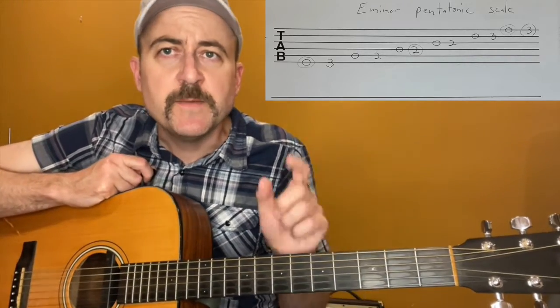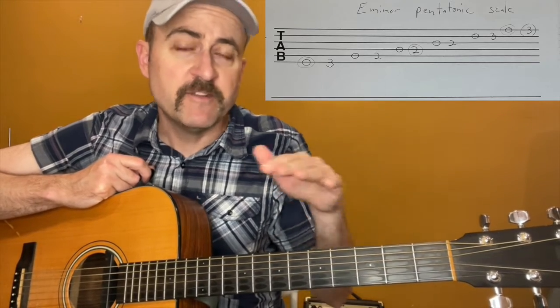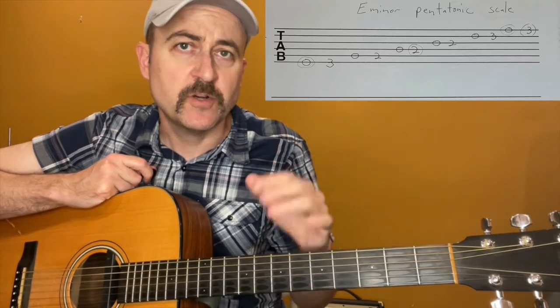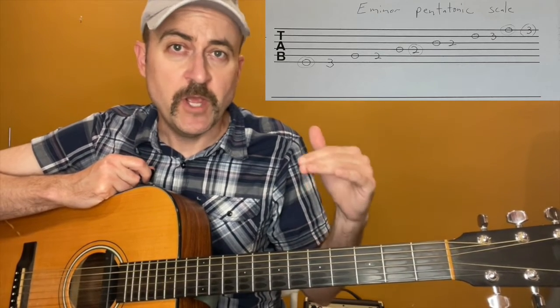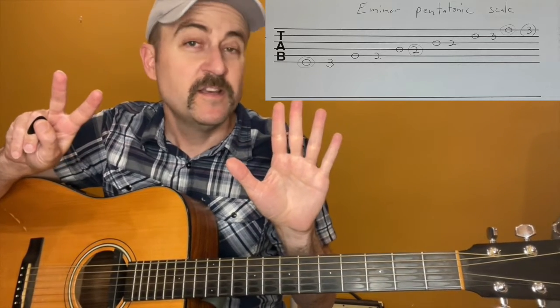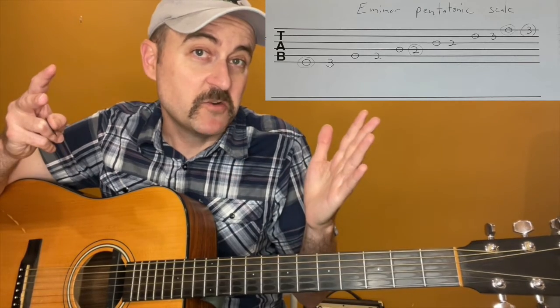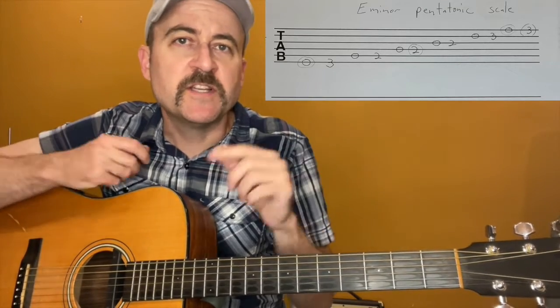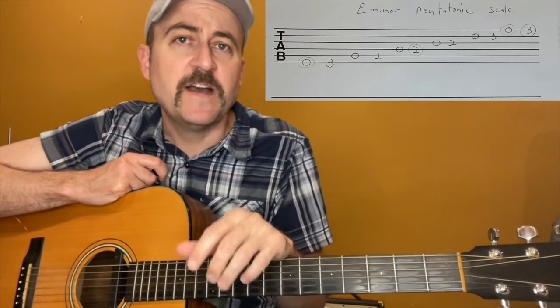So what makes it a pentatonic scale? The normal major scale — kind of the foundation of most music you're interested in playing — is the major scale: do, re, mi, fa, so, la, ti, do, which has seven different notes in it. That's why we have seven different letters to describe music — not a coincidence. The pentatonic scale, however, only uses five different notes.